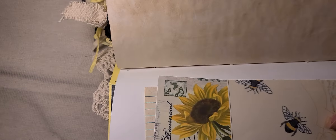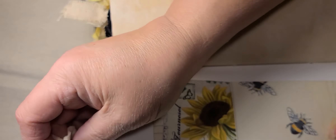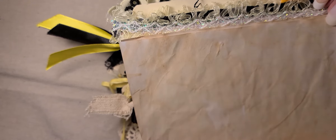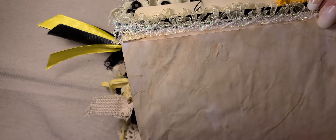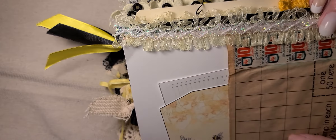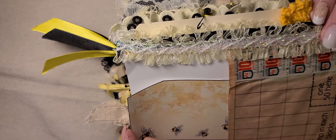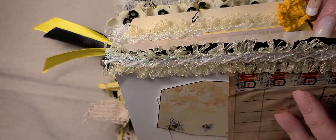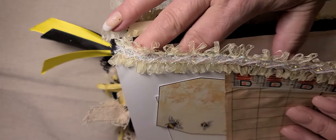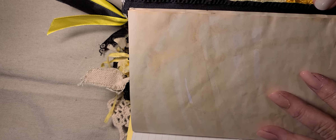This one has a pocket with some ephemera in it, and these are pieces from the collection. Here is some ephemera that I had in my stash, and some more pieces. This is a tag from the collection — beautiful lace on the outside. Gorgeous paper from the collection here, and then more coffee dyed pages.